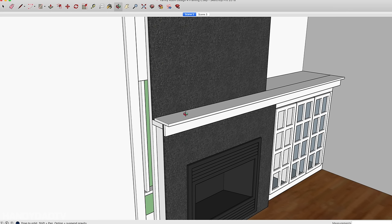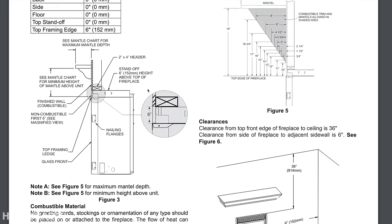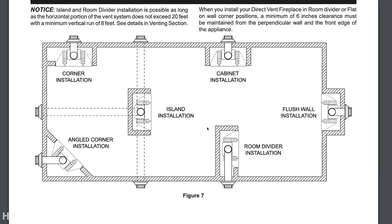Setting the wall back also means less of the mantle sticks out over the heat coming out of the fireplace. The further combustible material projects, the higher it has to be from the fireplace because heat comes out significantly from there. The fireplace manual — whichever fireplace you choose — comes with instructions describing the clearances you need from the top of the fireplace depending on how wide your mantle is going to stick out. That projection determines the required distance from the top of the mantle. The manual also covers framing and placement options: flush wall installation, room divider or island, two types of corner installation, or the cabinet installation — which is what I'm doing.